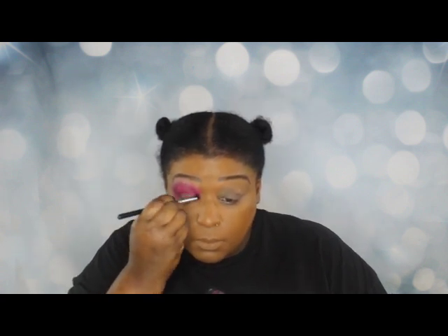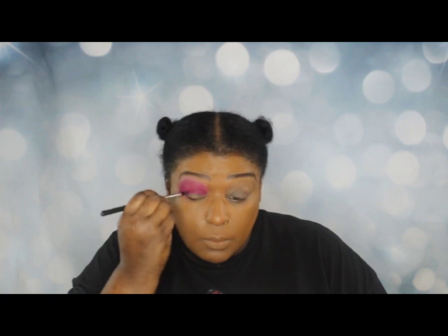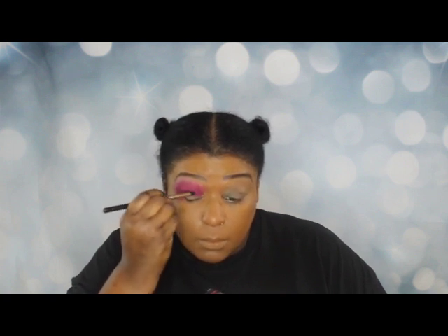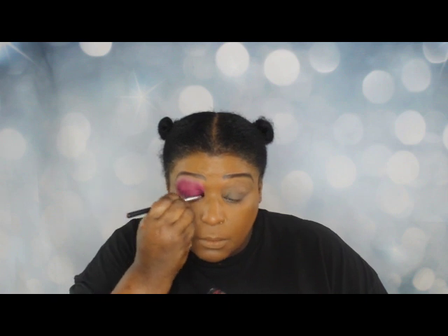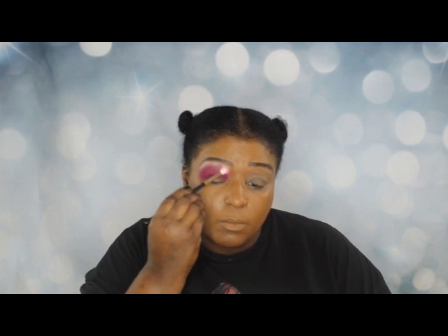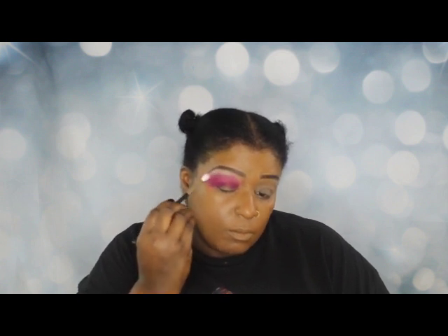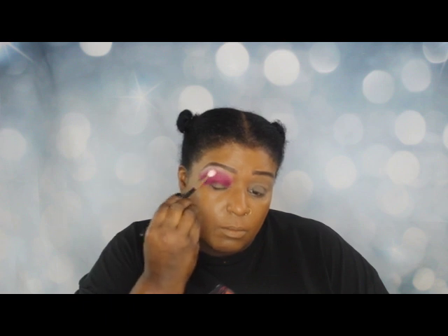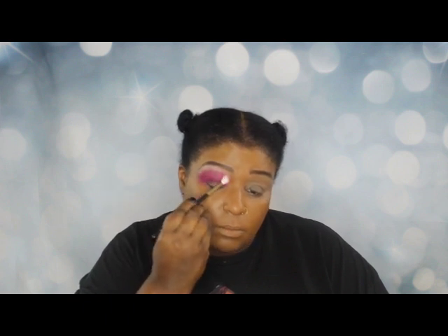Now I'm going to go into the inner crease area and kind of outline that a bit. Being a hooded-eye person, I'm careful about how I blend shadow on my lid versus just above it because there will be a transference issue. I'm going to fluff that out just a little bit and kind of blend it in together — but not really, because that's not what I'm looking for here.